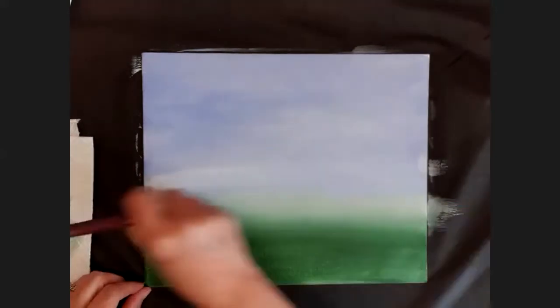Then move my brush up into the light blue and what happens is it blends those two colors together. While it's wet is when you have to work, and how you make it smooth is you just keep going over it until you're happy with how smooth it is - just keep using that same big motion going across.